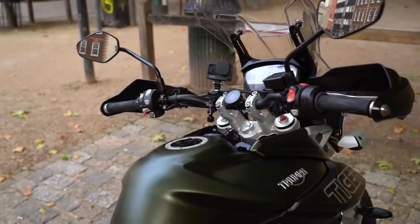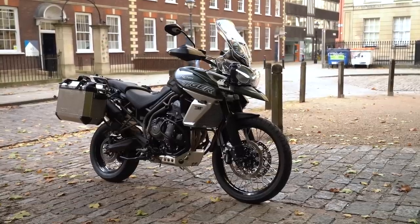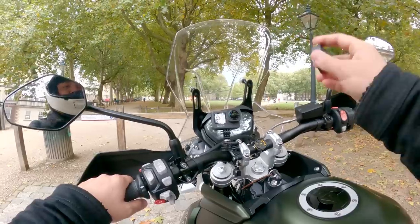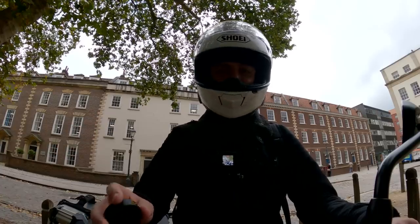This is the Beeline Moto, my favorite little navigation device. I'm very lucky to have them come on board as a channel sponsor. In this video I'm going to show you how to use it, as well as tell you why it's been in pretty much all of my riding videos over the last couple of years.